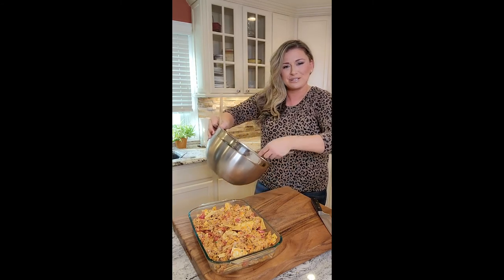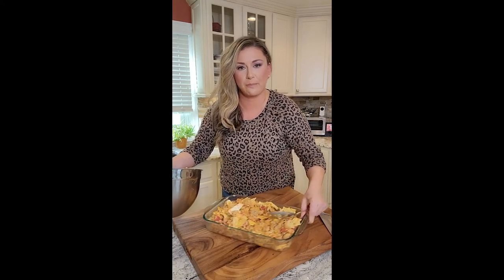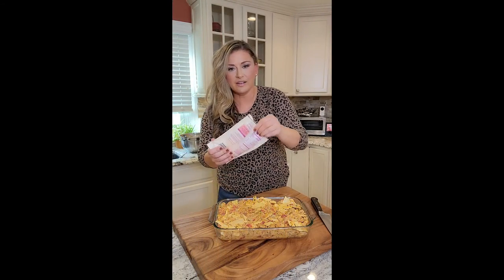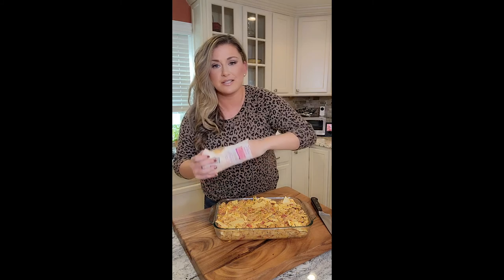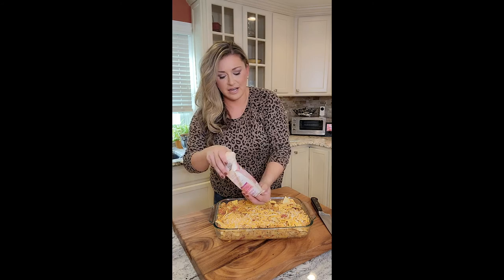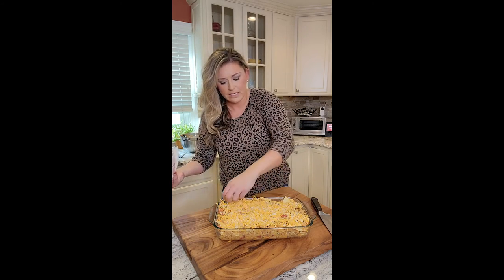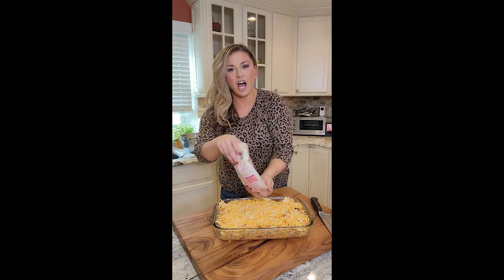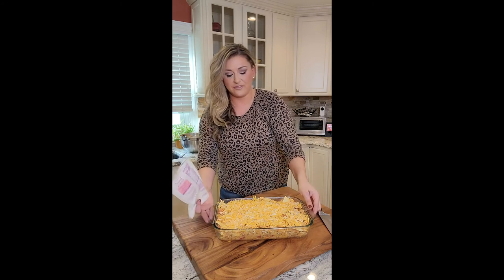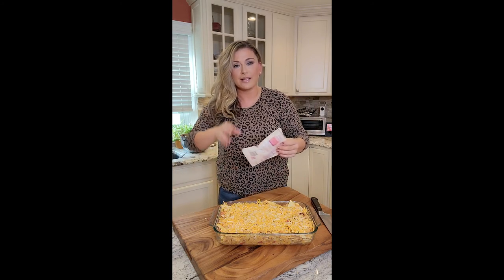Hamburger helper might be on to something. Two pounds of meat fit perfect in this Pyrex. I'm just going to even it out, then top it with the shredded cheese — going to use the whole bag. Going in the oven: 30 minutes, 350 degrees, uncovered, convection. Then we'll pull it out, let it rest, and obviously we're going to try it before it gets to the table.